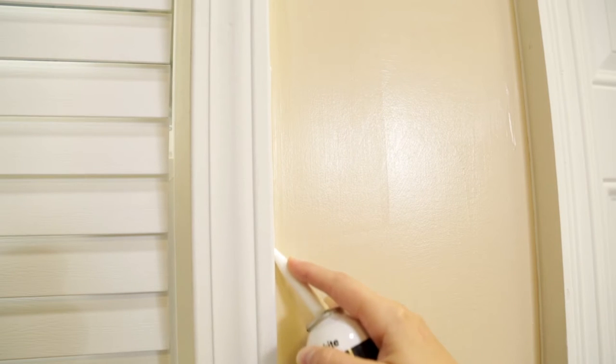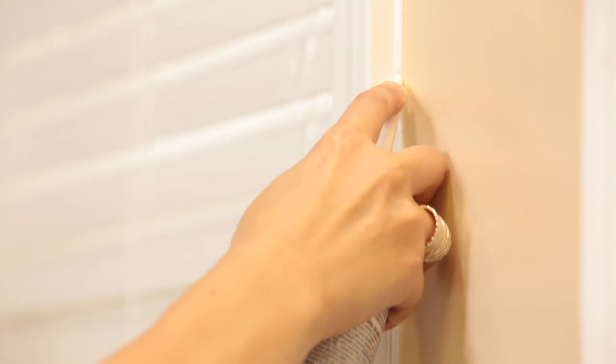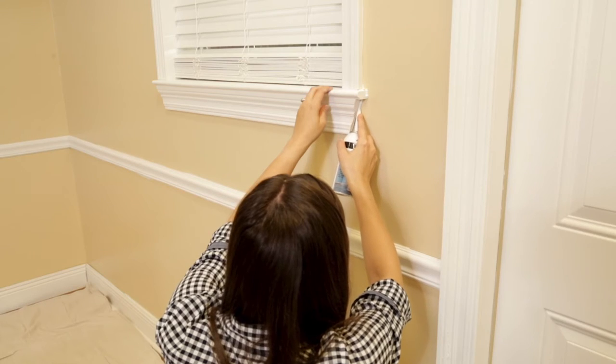What makes Simple Seal so easy is that you don't need a caulk gun to apply it. Simply press and seal. The unique aerosol design dispenses an even bead of caulk with a gentle press of the fingertip. The compact design of the can fits easily in the palm of your hand, letting you navigate tight spaces and corners.